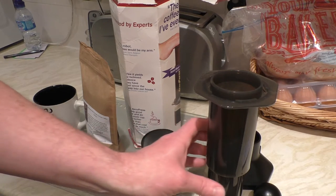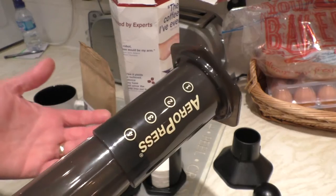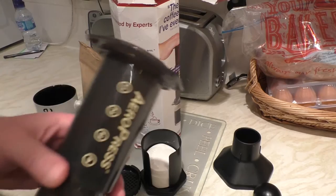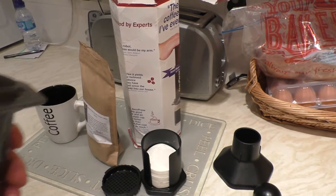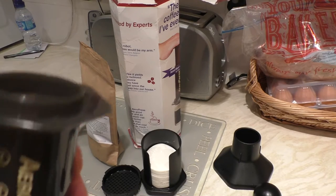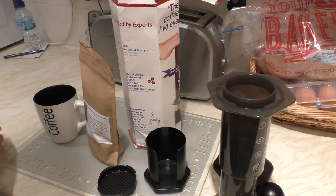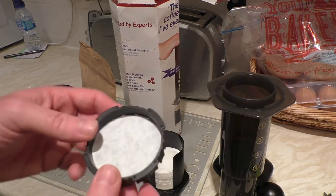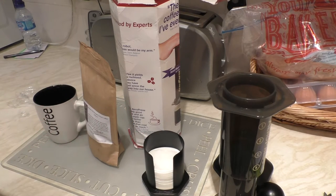There are so many different ways of using this. I've watched a few videos and some people actually use it upside down, which is apparently a better way of making a cup of coffee. I'm going to go through the whole process of putting it together and making myself a coffee, hopefully without making a prat of myself. To get the seal to stay, you put a little bit of water on it, so I'm just going to pop and do that now.